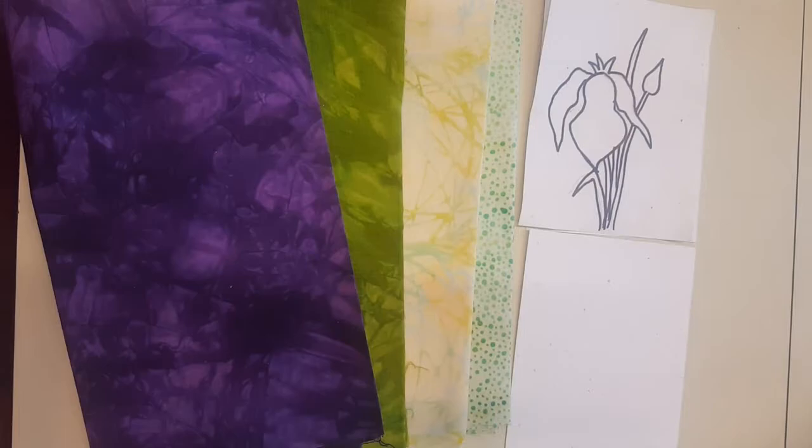On today's video I'm going to show you the third version of an iris greeting card. I've already done one that was just done with free motion stitching, and then we did one with inktense pencils and thread sketching. This one is going to be applique and thread sketching.